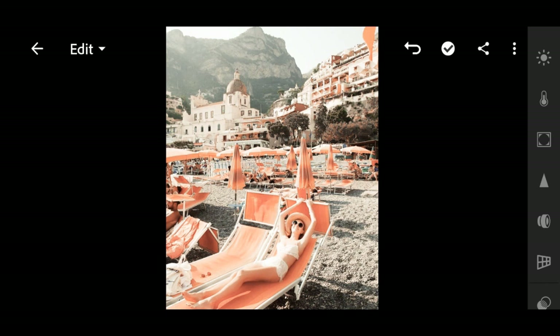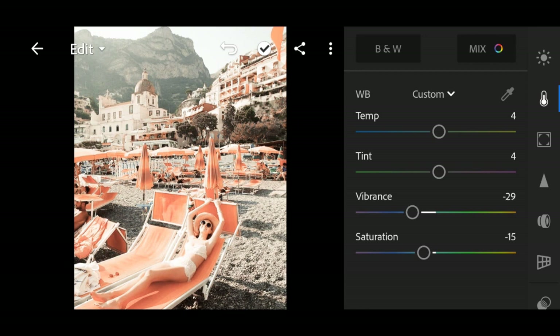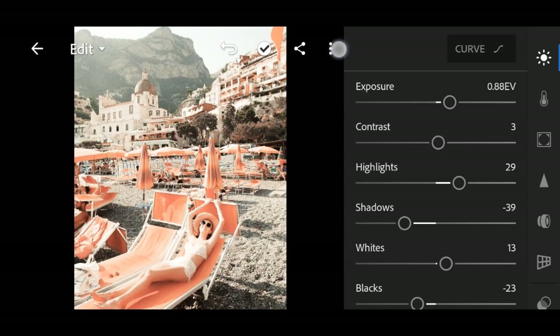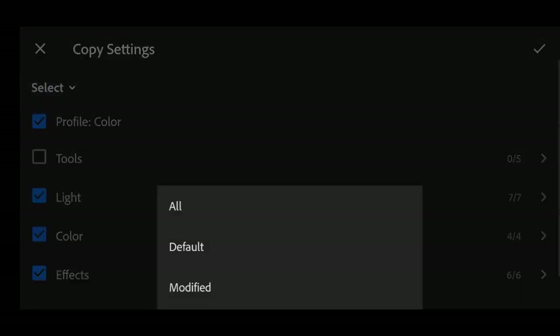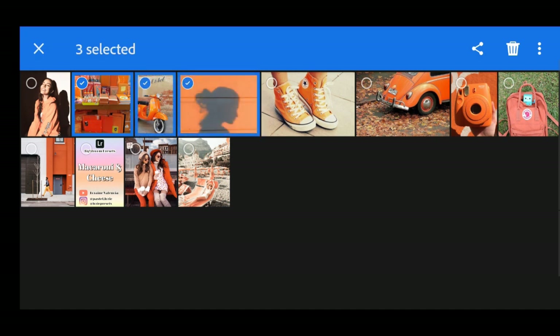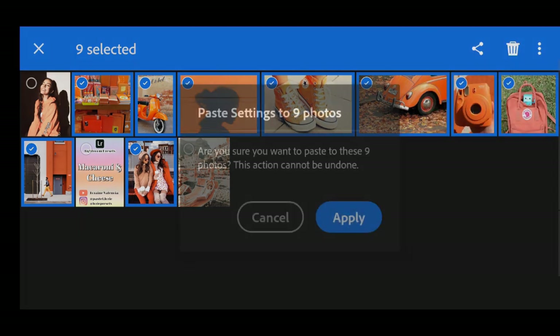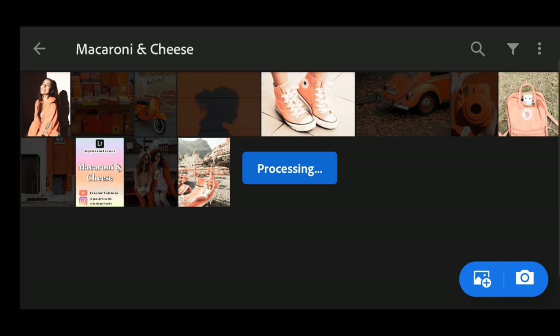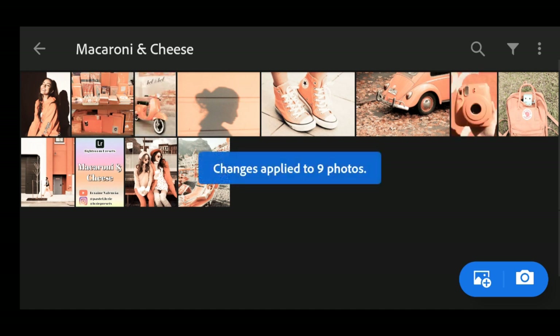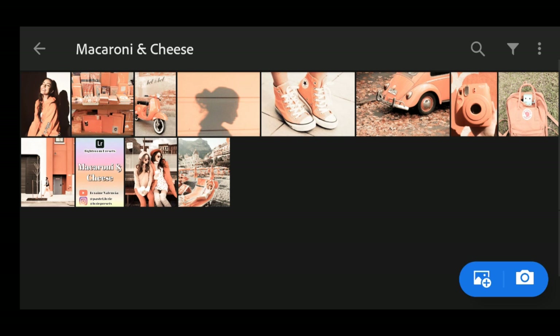Let's get started. This is the before and after. Let's copy the settings now. Select all, check, and then paste it to the desired photos. Wait for it to fully process. Since not all presets may or may not work in your photos, I will show you how to make some adjustments in these pictures.